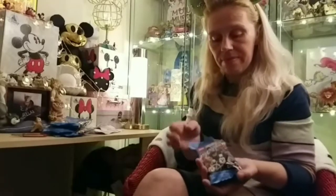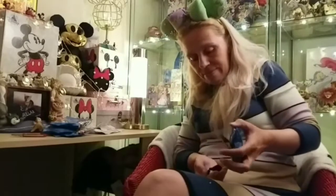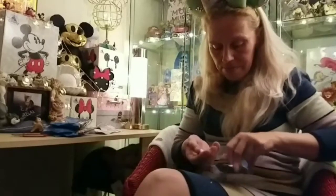Let's find out who is in here. It's a duplicate, but that's okay — a duplicate means I can share. This one is the black and white Minnie Mouse. Put it back in there, safe.